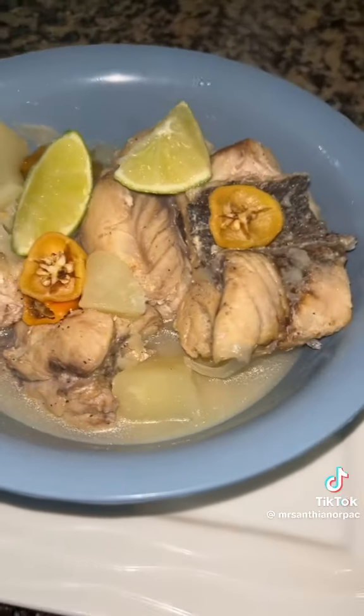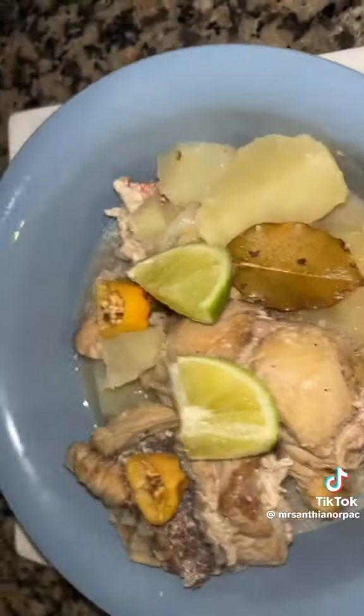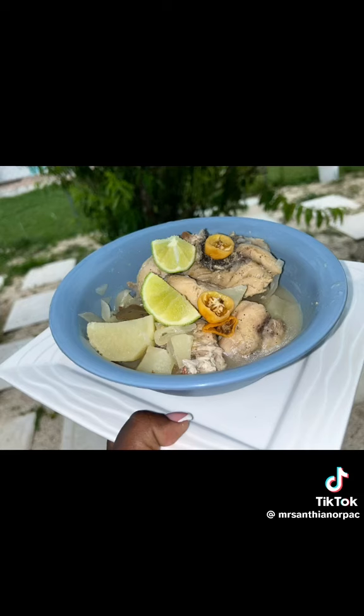Y'all see the rain there, y'all see the plate there. So what are y'all having for breakfast today? It's a rainy day — tell me what y'all having. And thanks Maughan for my fish.